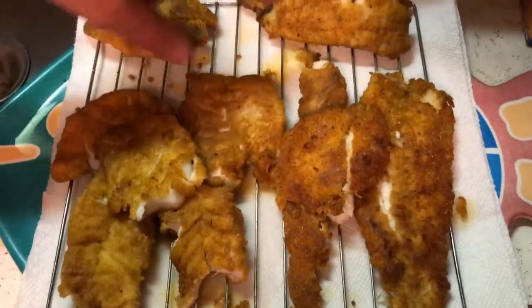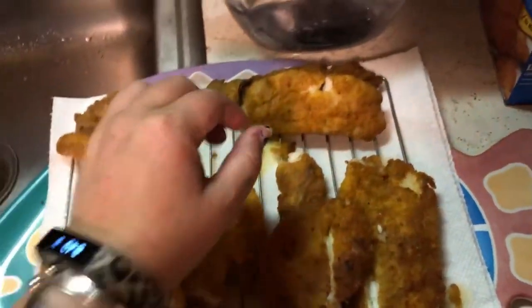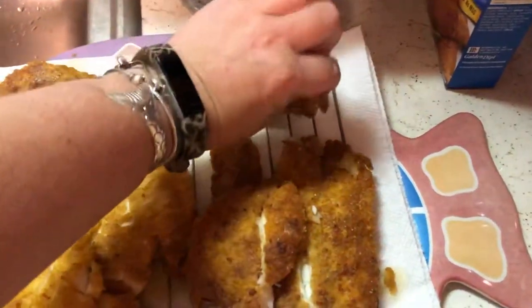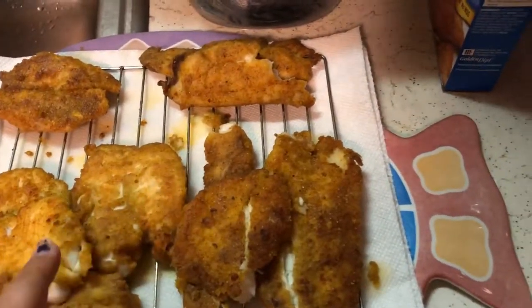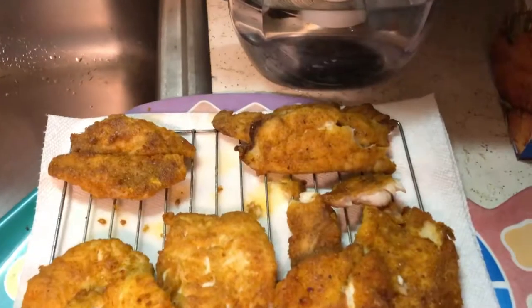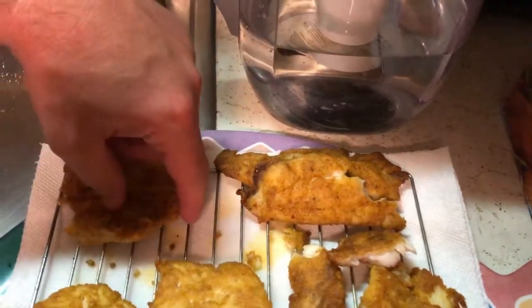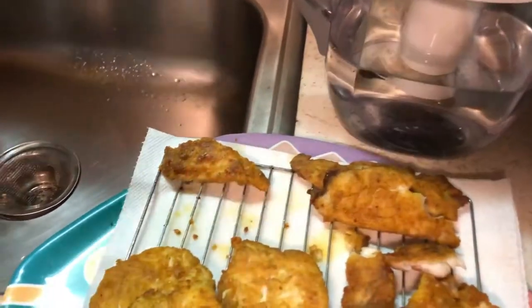Alright, which one next? Let's do scup. The sea robin is going to surprise you, I swear — that's still hot, wow. We can probably taste sea robin now, that's cooler. First time ever trying sea robin... it's really good. Wow, that changes my mind — that is the best fish on the plate so far.